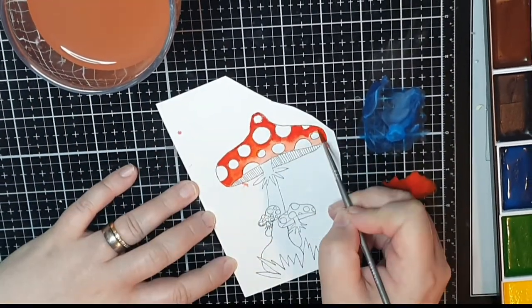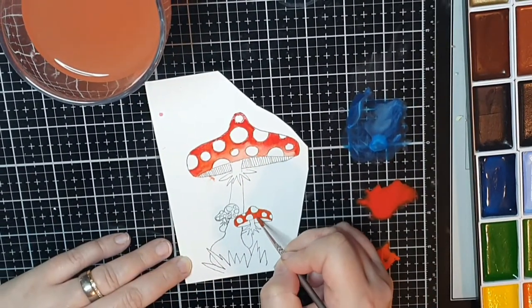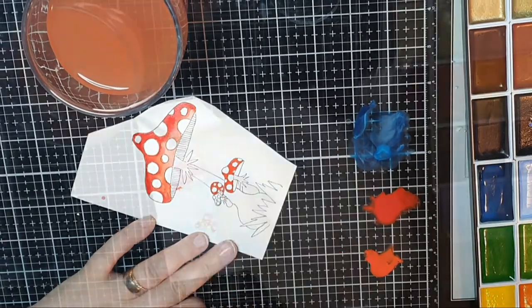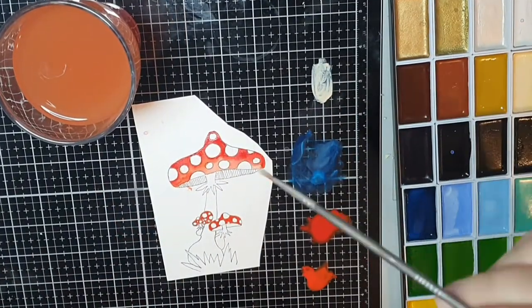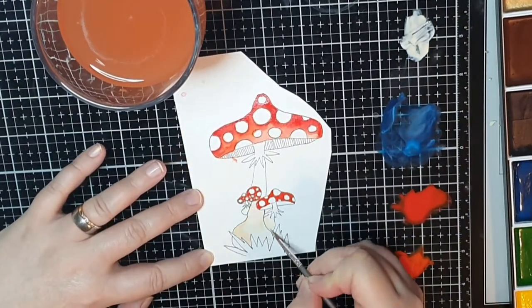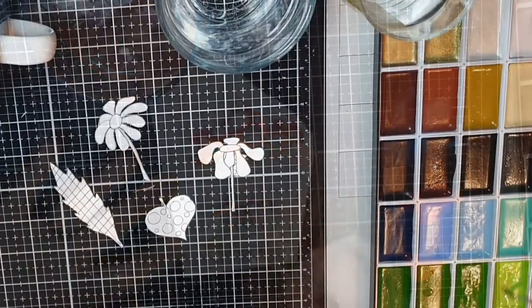I must admit I wasn't sure myself how these cards would come together, but I have my vision and continue colouring flowers, hoping it all makes sense in the end. I am so thankful that you are watching my video, and if you feel like subscribing I would love to have you.